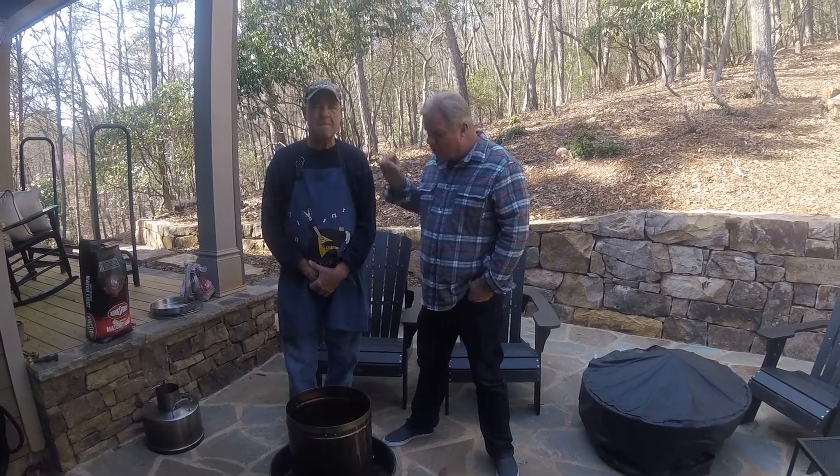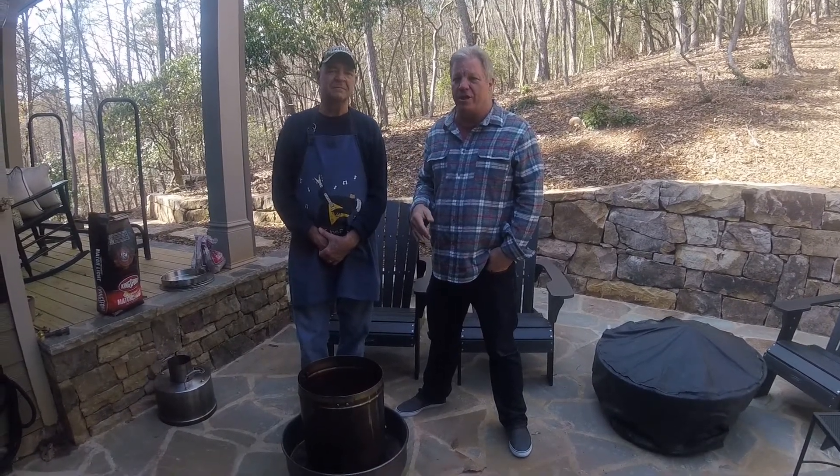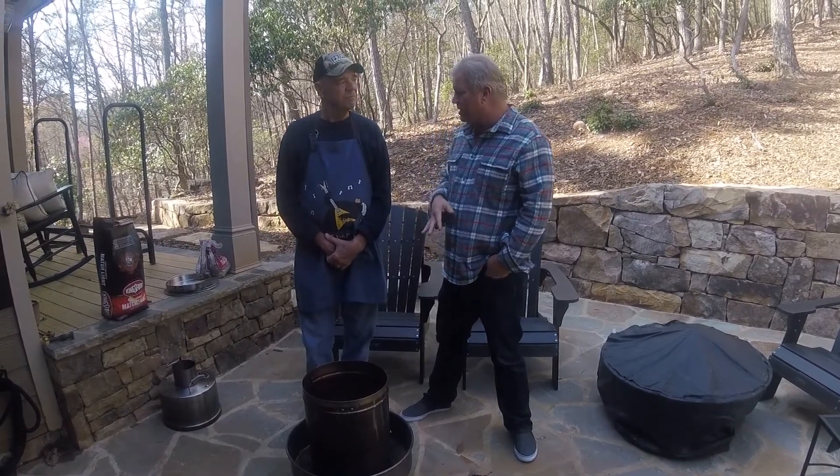I'm here with my good buddy Art Shand. Art's going to show us a new way to cook anything — wings, pork butts, things along those lines — that actually has some real advantages with this style cooker.